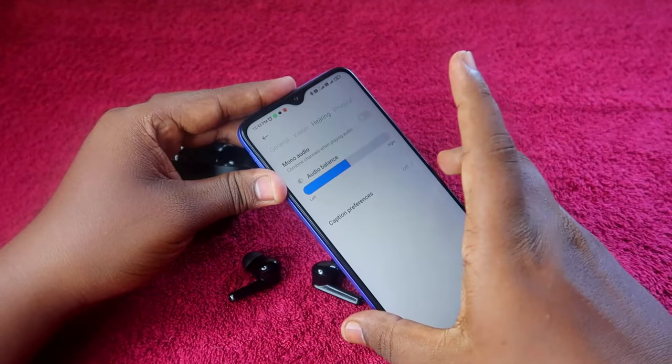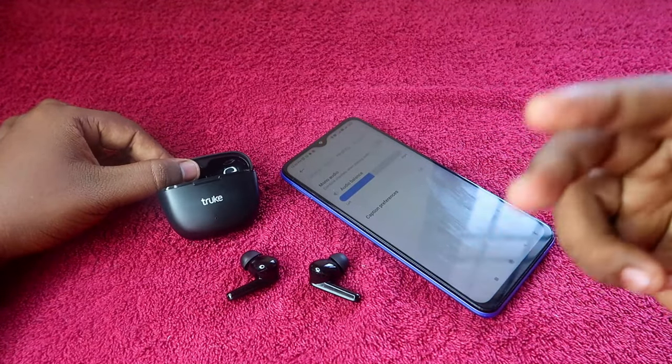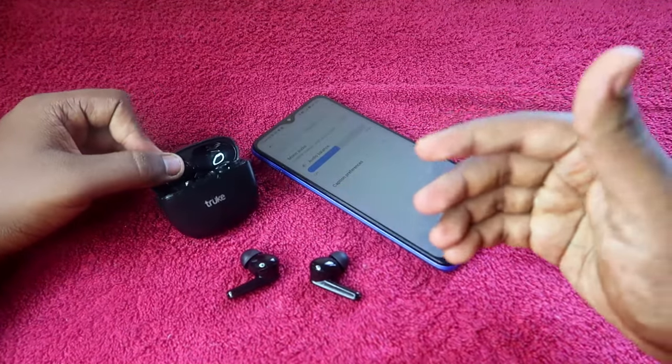If by mistake you changed this audio balance setting, that will cause the issue. To verify, connect the earbuds to a friend's smartphone — if you can hear audio in both earbuds on their phone, the problem is your phone's audio balance setting, not the earbuds.